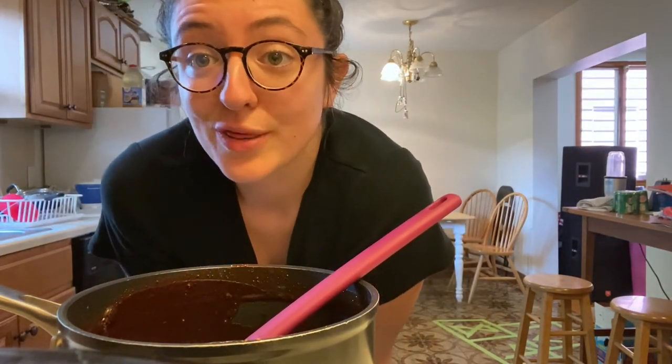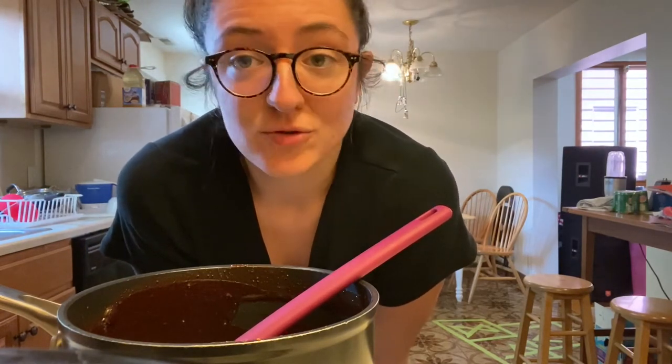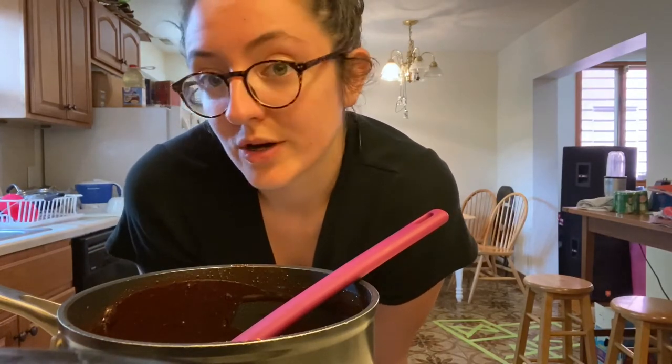Alright, and as it cools it should thicken up, so you can put that straight onto your ice cream. Or you can save it in any kind of jar, Tupperware, or airtight container — save it in the fridge and heat it up a little before you're ready to eat.